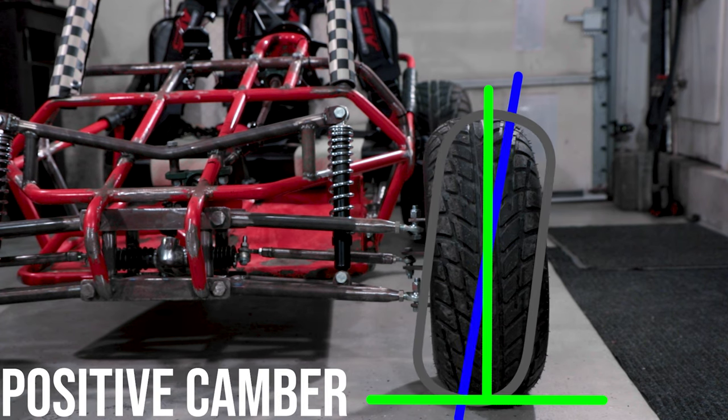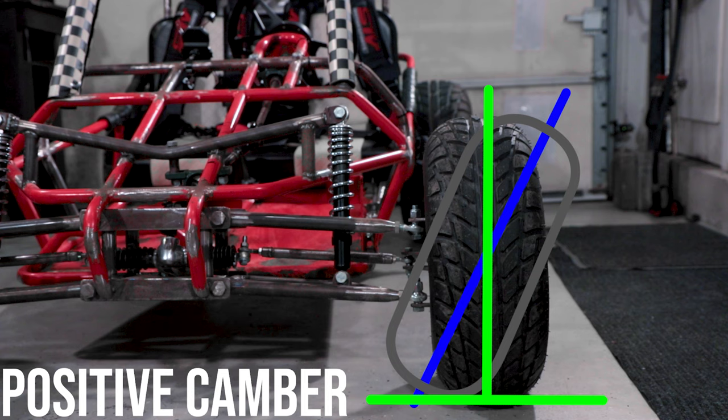Positive camber is where the top of the tires tilt outwards, away from the vehicle. Positive camber is seen most frequently on large agricultural tractors, as it improves stability and reduces the effort required to turn.